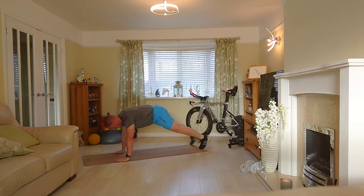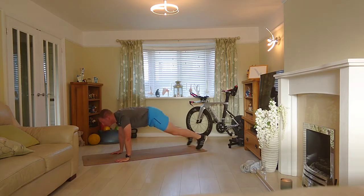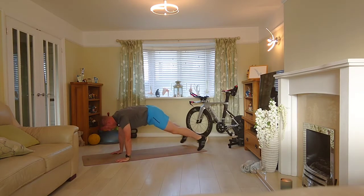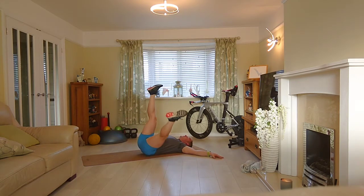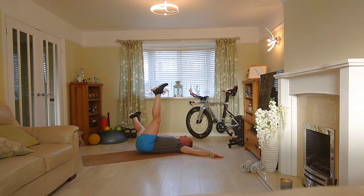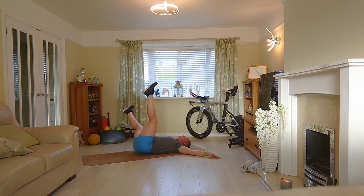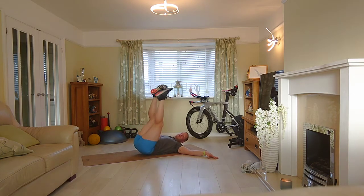Plank jacks here. Keep the hips low. We're doing 12. Back onto our backs. Now let's come up here — one to the side and in. Doing 12.